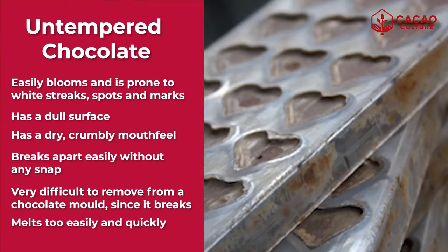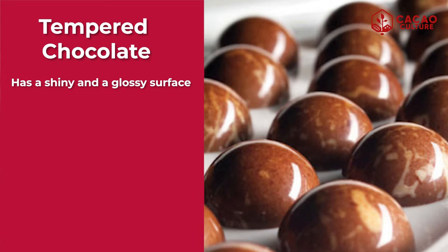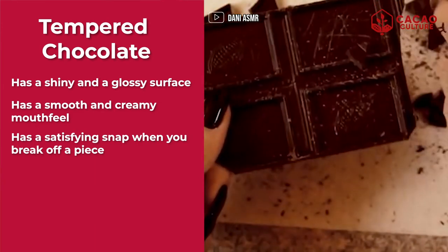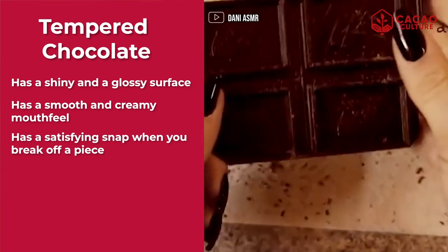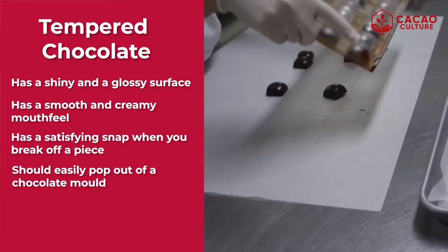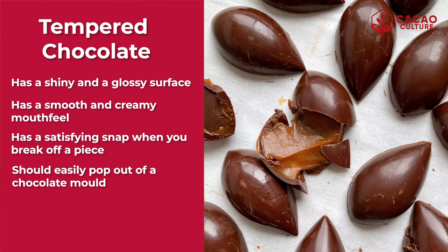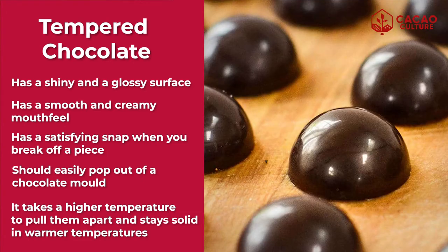Untempered chocolate is also very difficult to remove from a chocolate mold because it gets stuck or breaks, and it melts too easily and quickly at room temperature. On the other hand, properly tempered chocolate has a shiny and glossy surface, and a smooth and creamy mouthfeel. When you try to snap a tempered chocolate, you hear a satisfying snap when you break it. And it should easily pop out of your chocolate mold when you turn it upside down. Because the fatty acid crystals in the tempered chocolate are locked together tightly, it takes a higher temperature to pull them apart and it stays solid in warmer temperatures.